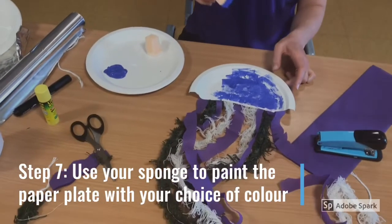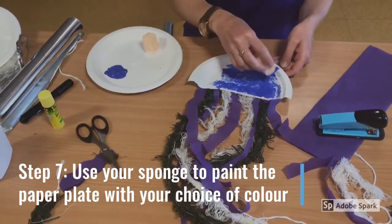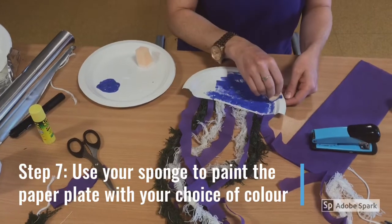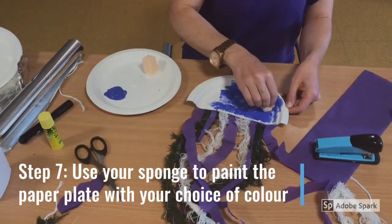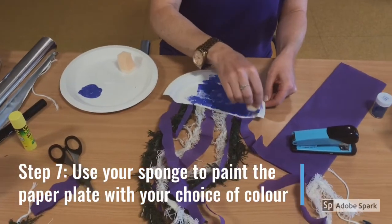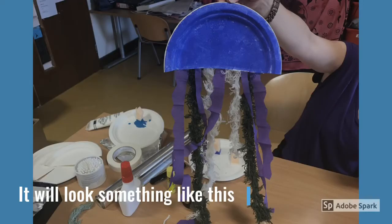Step 7. Use your sponge to paint your paper plate with your choice of colour. We have chosen a bright blue for our jellyfish. Once painted, this is what your jellyfish should look like.